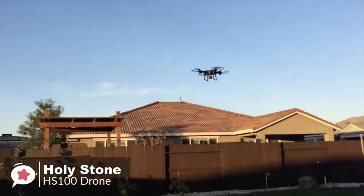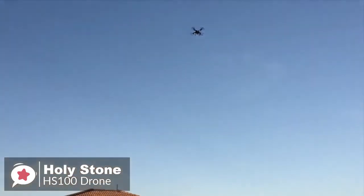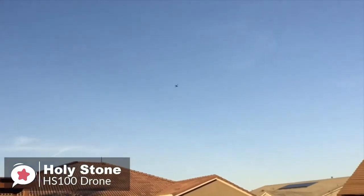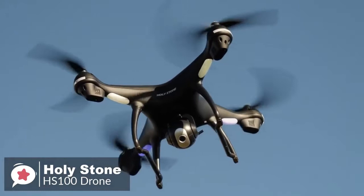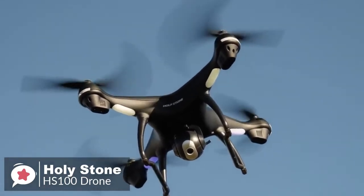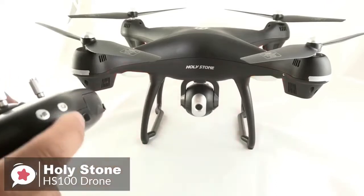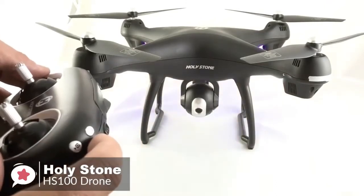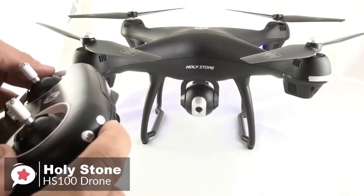As for performance, the HS100 is perfect for beginners with auto hovering and headless mode making it easy to operate. Its beginner mode default settings are designed for newcomers, with limited flight distance and height to ensure safe flight. At the front is an optimized 1080p Wi-Fi camera with a 120-degree field of view and 90-degree adjustable angle, ensuring you can capture quality footage and experiment with shots from multiple perspectives.